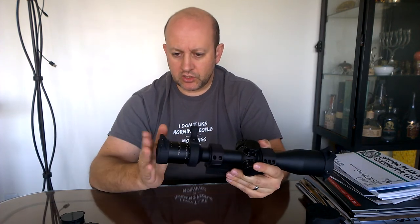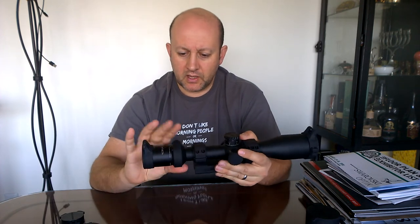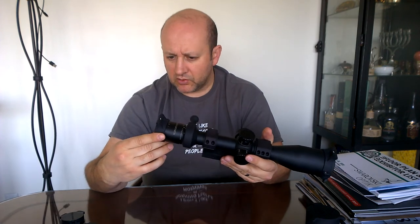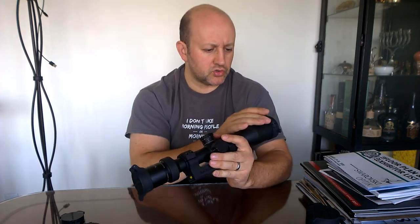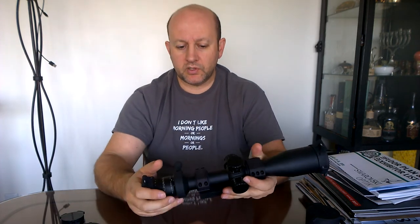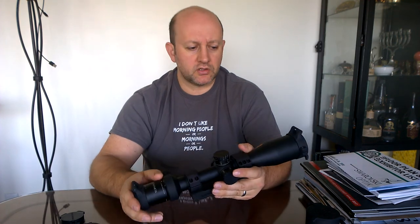This is the first time I'm seeing the Gen 2 scope caps and cap tail, and I like what I see. Everything is nice and smooth, nothing is going to snag — everything is either dehorned or finished this way. There are no sharp edges anywhere; it's good design. I'm going to beat it up a little more and see if I can break it, maybe have my kids give it another shot. Thank you for watching, I really appreciate your time.